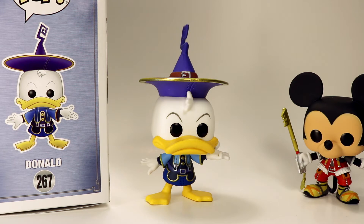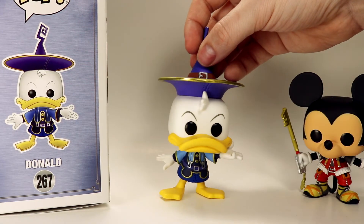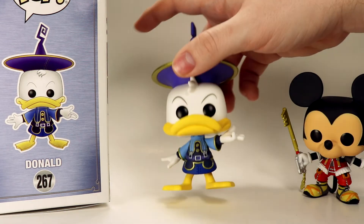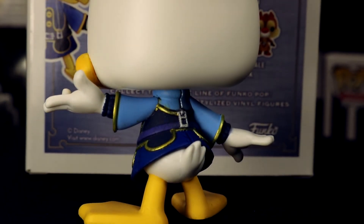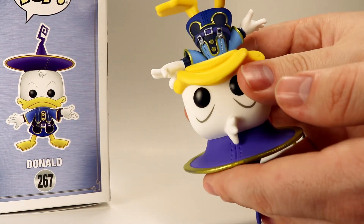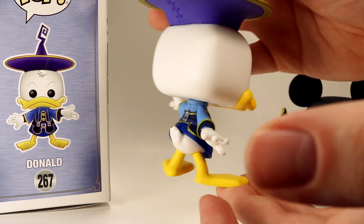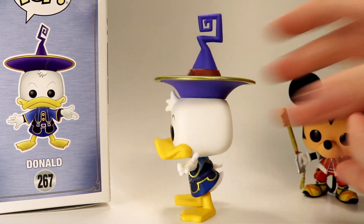Discussing the price — this is a Hot Topic exclusive, so it's twelve dollars and fifty cents, the normal price for Hot Topic Pops. I think it's a cool figure, though I don't like it quite as much as the regular Donald where he's got his staff. The classic Kingdom Hearts looks are the ones I'll like more. That said, as Justin mentioned in the Mickey video, he still likes Mickey more, but he really likes how that little gold bit is actually Mickey ears upside down — that's a cool detail.